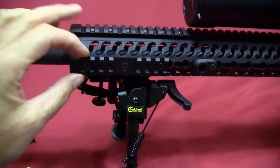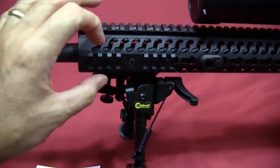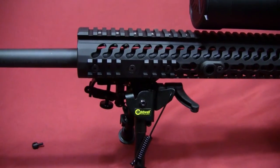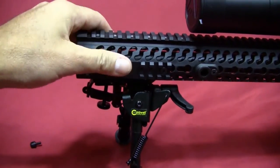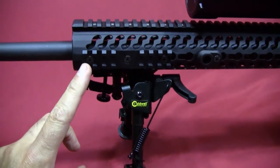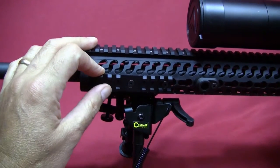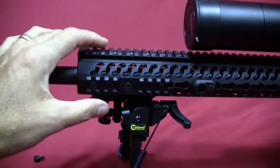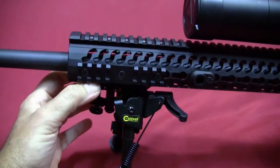In the case of the Ruger Precision Rifle, doing this freed up that short piece of rail, which I've now installed at the nine o'clock position in case I ever want to put a light on the rifle. I always put a side rail at the nine o'clock position — that works well for controlling a light with my left hand.